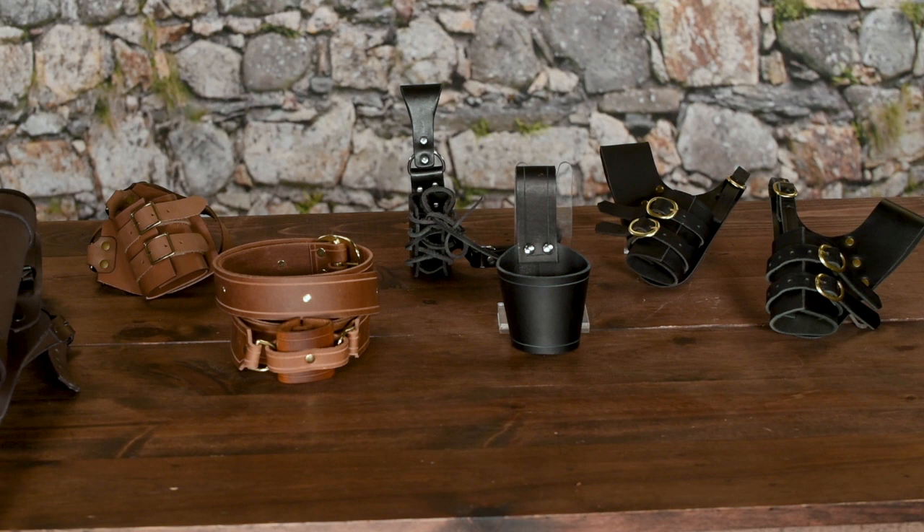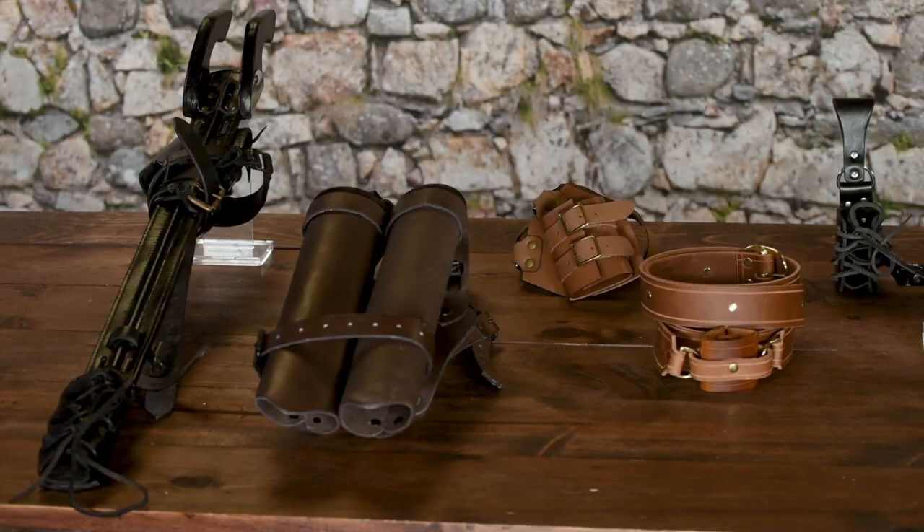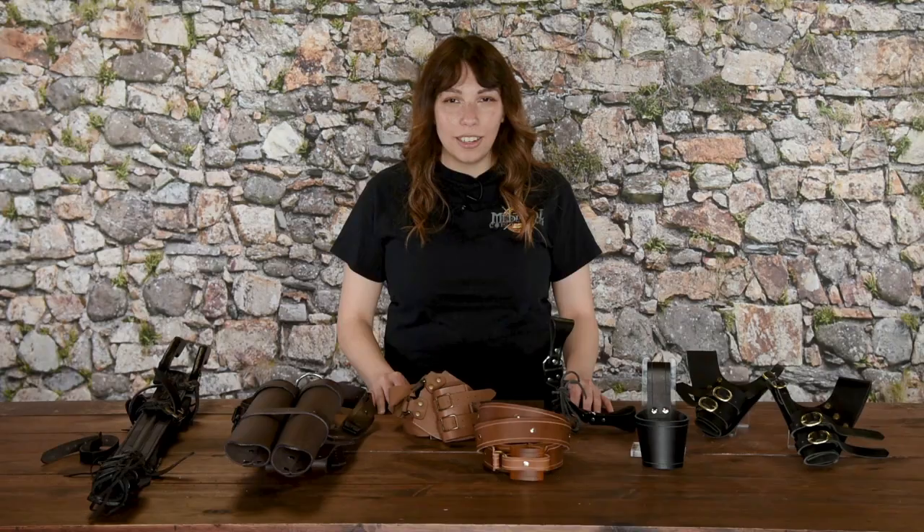Keeping your sword close at hand is a must for most adventurers, and at Medieval Collectibles we've got plenty of ways to do just that. My name's Mackenzie, and today we'll be going over some of the sword frogs, belts, and baldrics we have to offer, and how they're used.